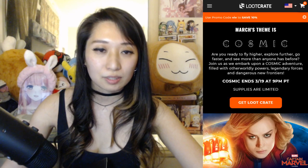Now, if you're not familiar with Loot Crate, Loot Crate is a monthly grab bag of goods, generally with a specific theme each month. The themes are going to be nerdy, but that's okay — we're all a little nerdy inside. This month's theme is going to be cosmic. Let me pull up the website right here.